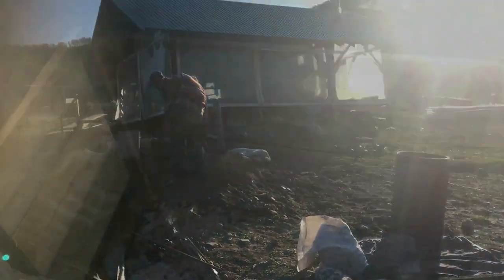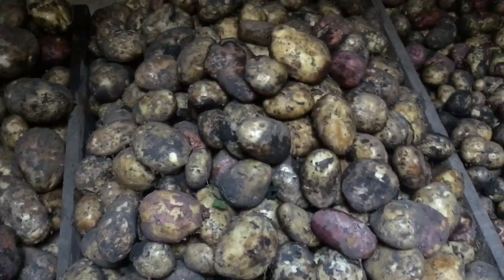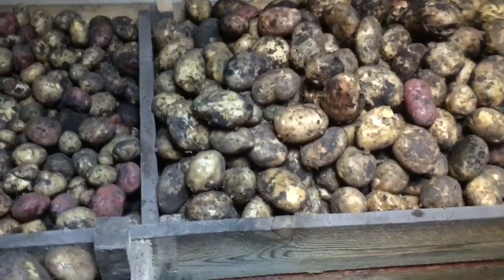The really big potatoes we will leave for seed down here in the root cellar. You can see we have the different bins for the different kinds of potatoes. The fourth category is broken or rotten potatoes that will not keep very well — we will feed those to the pigs right away.